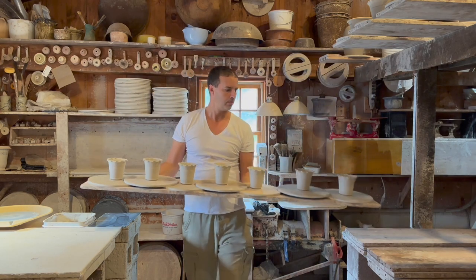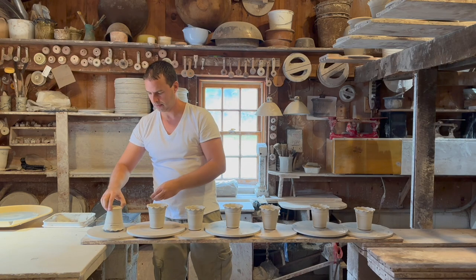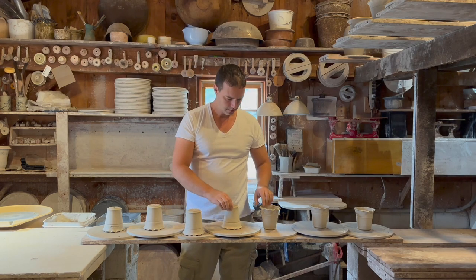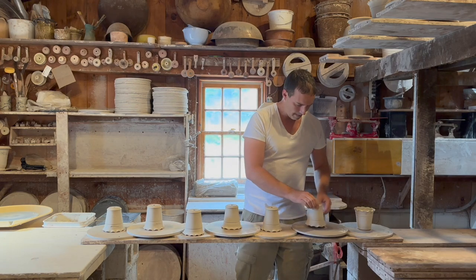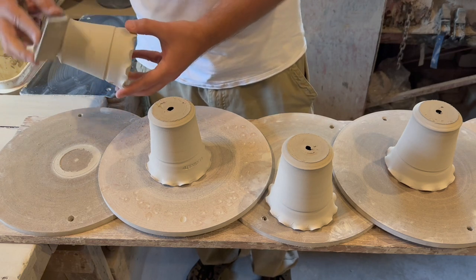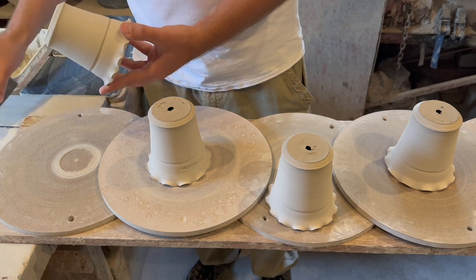The first thing I do to start out the day is to see which of my pots from the day before are dry and ready to be cleaned up. We call this fettling, or sometimes trimming, depending on the size of the pot and the wetness of the piece. These little pots just need the drainage hole to be cleaned up with my knife. The edges also need to be trimmed, then I use a sanding block to make sure everything is nice and smooth to the touch.